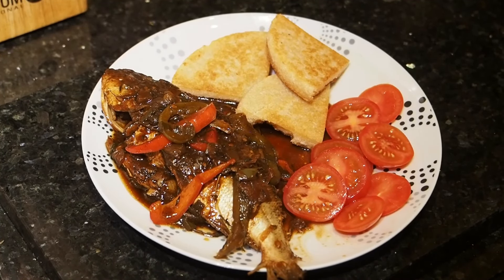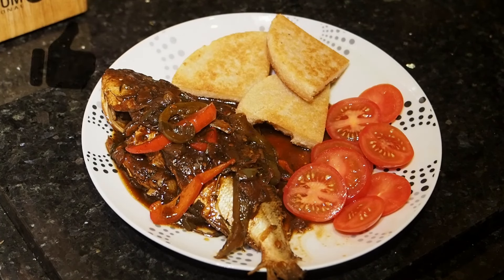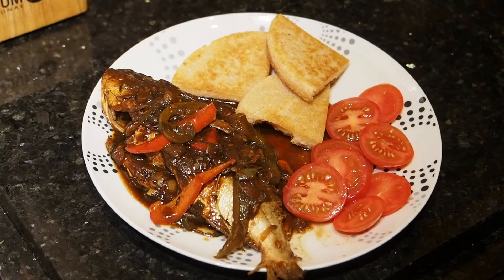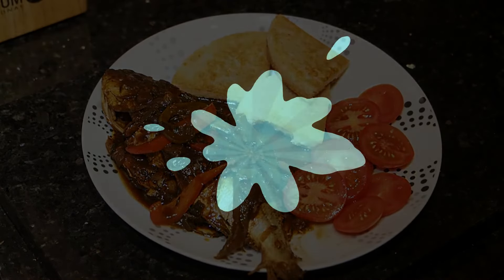Right everybody, so this is it plated up — our Jamaican brown stew fish, my style, with some bammie and tomatoes. If you like this video, thanks for watching and we hope to see you on the next one. Thank you.